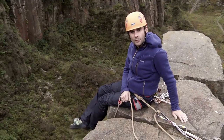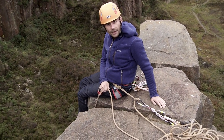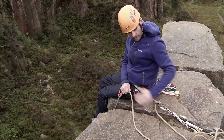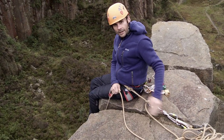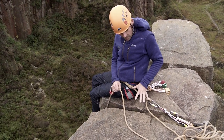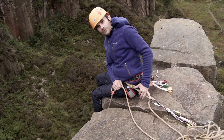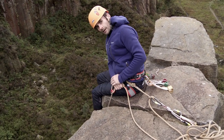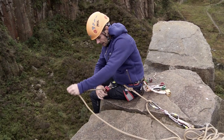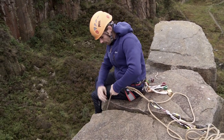When belaying a second there are a few simple principles you need to consider. First of all think ABC, namely anchor, belayer, climber, and make sure that you're all in a straight line. You also need to make sure you are tight on your anchor so if you need to take the weight of the climber you're not going to go down the cliff yourself. You also want to have a good clear space for your arms to work so you can belay effectively.